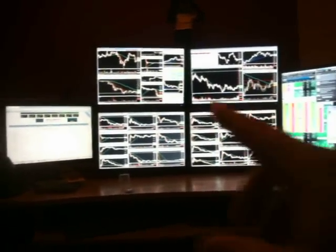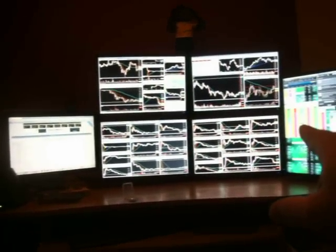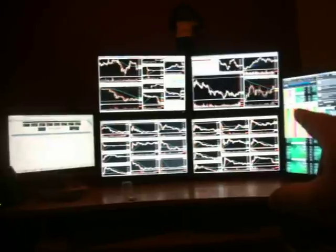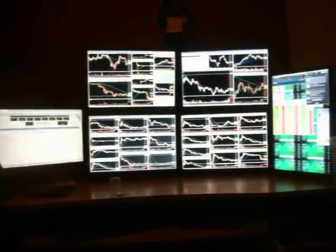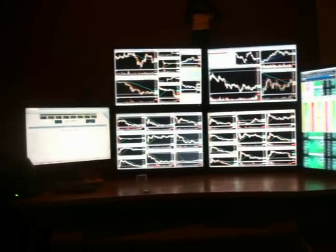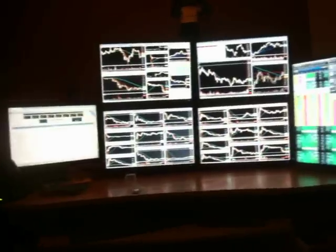These monitors aren't big — five of them are all 19-inch Samsungs and the resolution isn't that great. It's 1440 by 900, so it's not even true HD. They're small. And then this one's a 17-inch, same resolution as the other five.